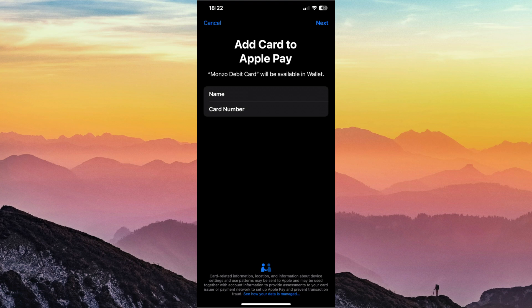It should then open you to this tab where it will ask you to confirm your name and card number. Once you've done that, it will start adding your card, so you just want to wait for this to process.